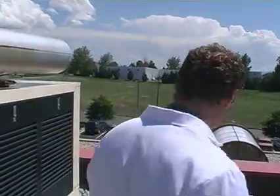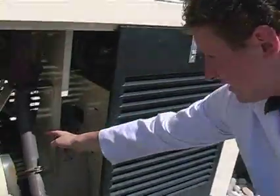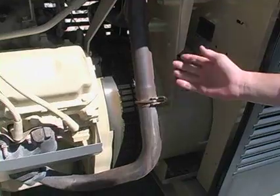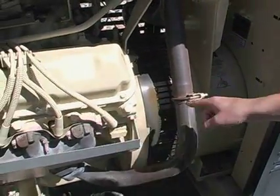All electric generators work with the help of magnets. Inside right here is a big solenoid, or a coil of wires. And this coil of wires is spun by a rod that goes back through here.